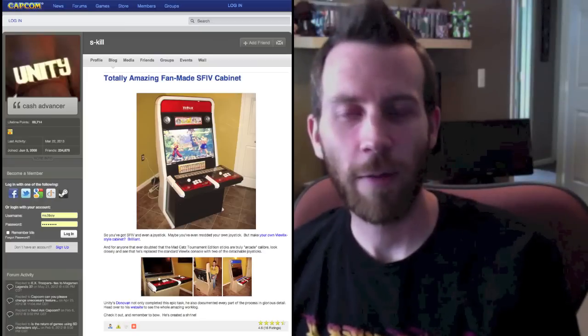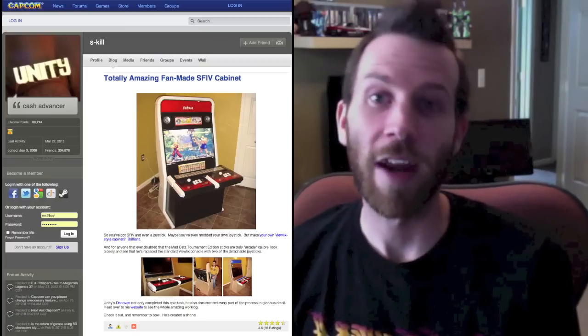Hey guys, Donovan Myers here with an exciting project announcement. If you started following me back because of a little thing I did in 2009, your waiting has paid off.